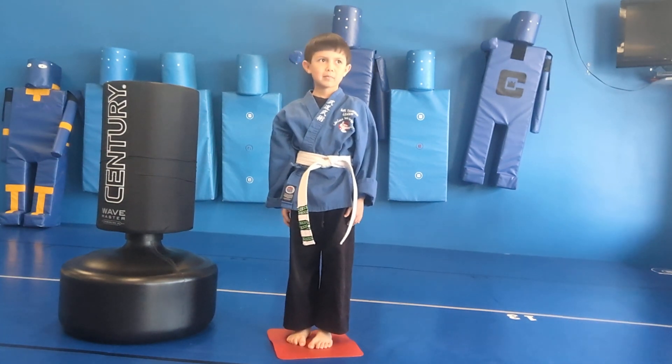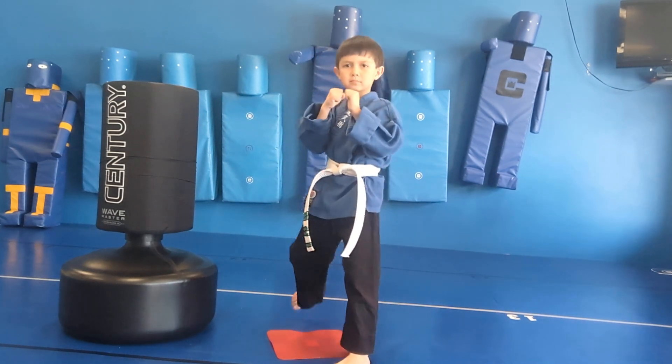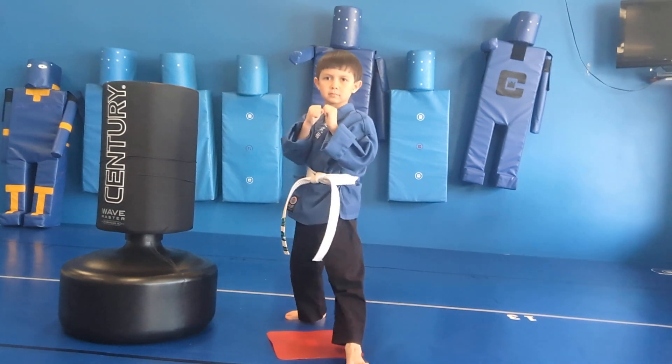Next up, we're going to be showing you slow motion. Show our audience the fighting stance. Slow motion front kick.